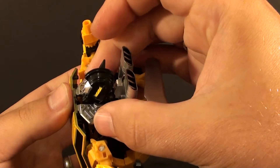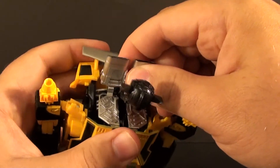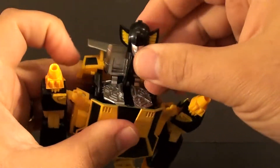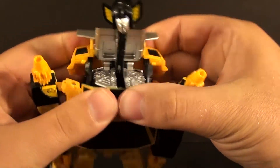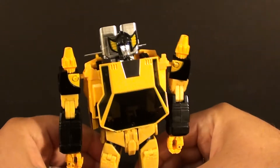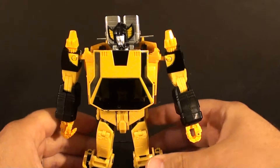Some extra nail polish on the silver here — still wants to fight me, definitely still wants to fight. Some clear nail polish at the top and you can make it work better at least. I think at this point, that is probably where I would stop with these upgrade kits.